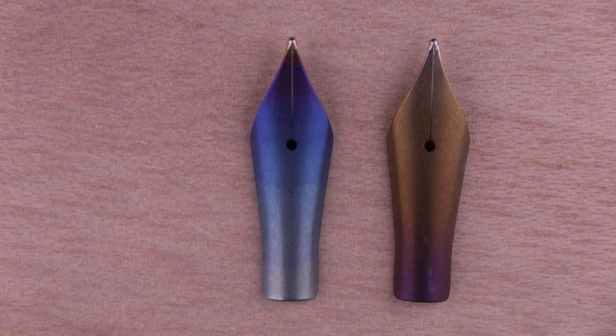On the left we can see from darker blues to lighter ones, and on the right we have a variety of yellow, brown, and purple colors.